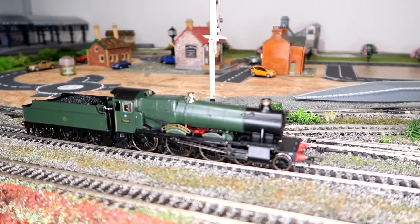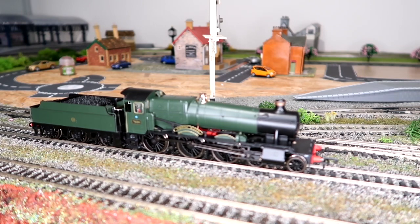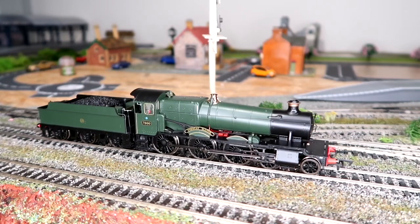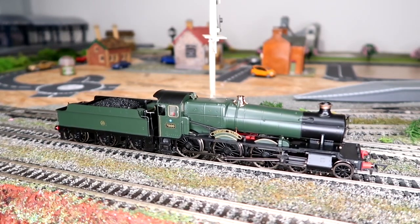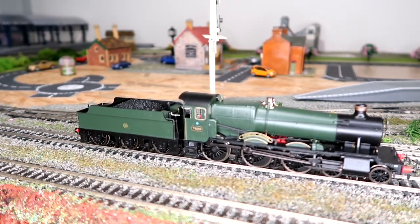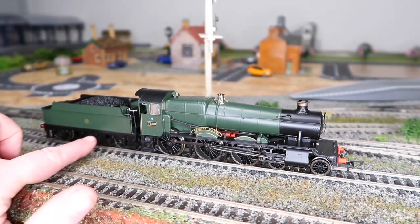Not only does the price reflect on the looks of the model, but it also reflects on how it operates as well. Actually looking at the camera I've noticed one thing — that middle wheel is just sticking slightly, so just bear with me one second while I have a very quick look at this.